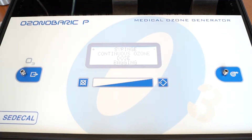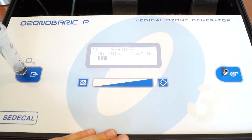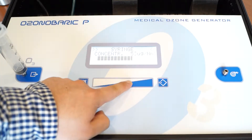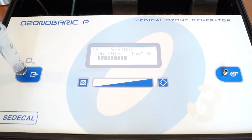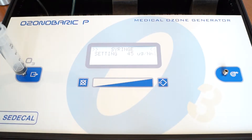I will go ahead and demonstrate how to use a syringe with the Ozonobaric P. Go ahead and take your luer lock syringe and connect it to the out port on the Ozonobaric P. Afterwards, go ahead and select syringe by pressing this button. Here you may slide your finger to select the desired concentration level. I'll go ahead and select 45 micrograms per milliliter. Press this button to start the procedure. The Ozonobaric P will calibrate itself to ensure that all the gas being produced is 45 micrograms per milliliter, or whatever concentration you may have selected.